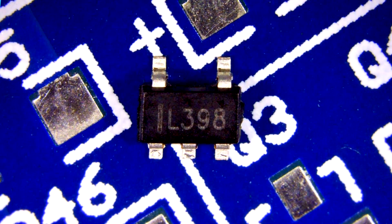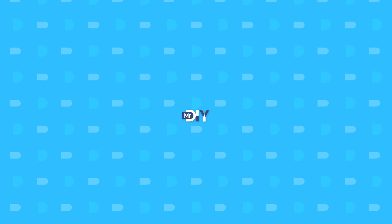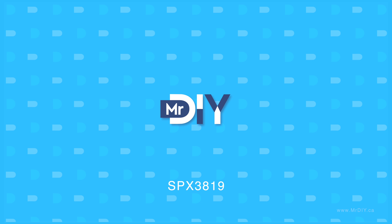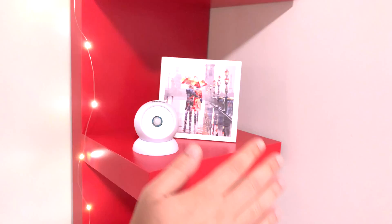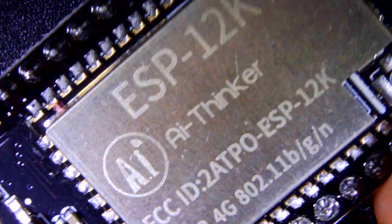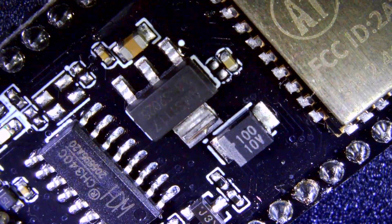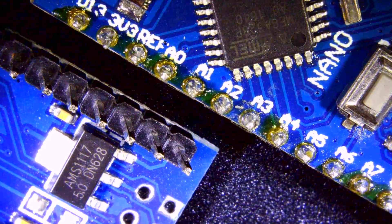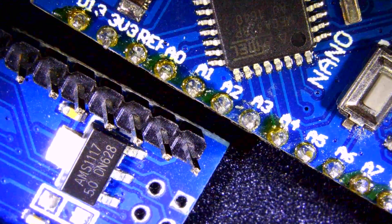Let's talk about the SPX3819 voltage regulator. If you are trying to build a power-efficient battery-based device like a temperature sensor, then you will probably want to ditch the popular voltage regulators that you find in Arduinos or any devices that are usually plugged in all the time. Those tend to have characteristics that make them especially bad for battery-powered devices.